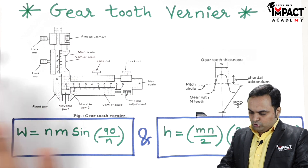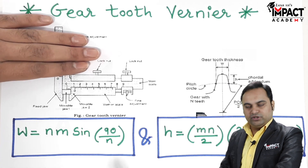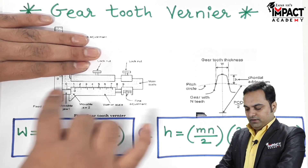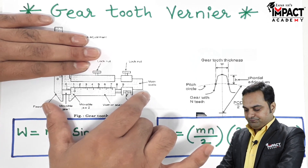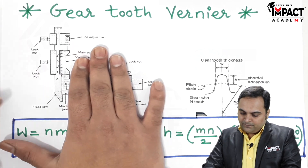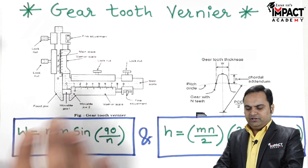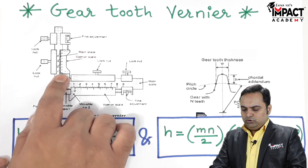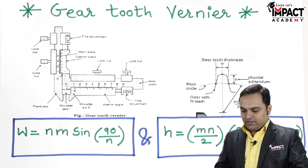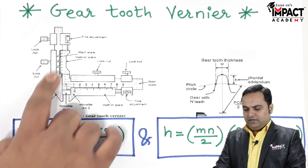To simplify it, I can just show it by hiding the top portion. Now this looks like a simple vernier caliper of horizontal type, and at the same time when I hide this horizontal part, we have another vernier on the vertical part. So the gear tooth vernier can be simplified as two vernier scales or two vernier calipers attached together, one horizontal and the other vertical — they are perpendicular to each other.